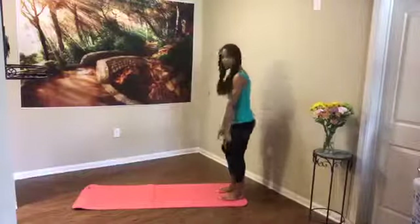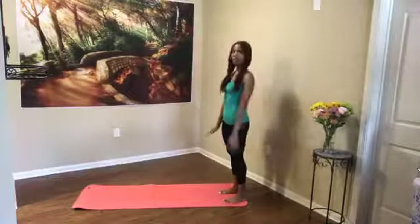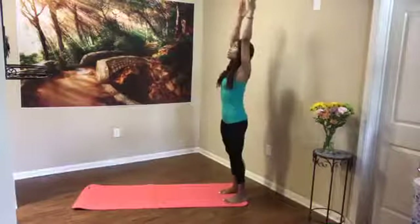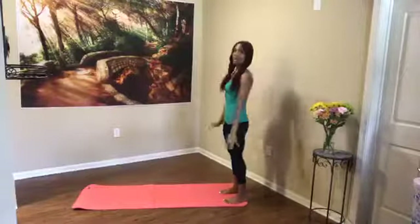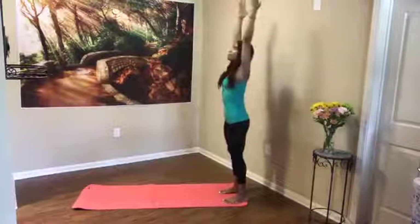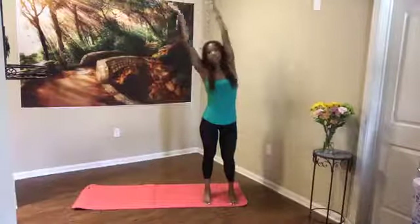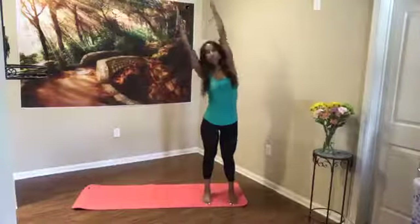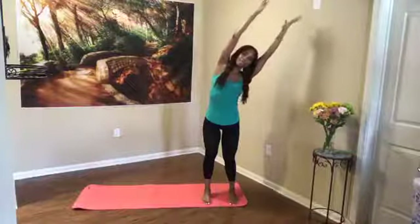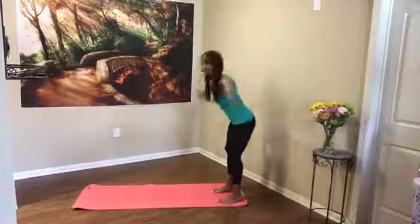We're going to start off at the foot of your mat here with a nice big inhale and exhale. We're going to do two more like that — reach, exhale, open the chest, exhale, pull the arms down. One more; this time holding up, we're going to face you because we're going to reach for a little side bend over to one side and then to the other side, inhaling center. Let's do that one more time — sway over, open your side body, and reach, coming back to center.